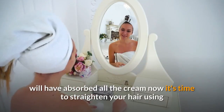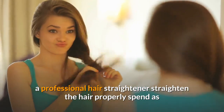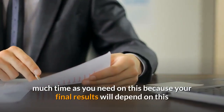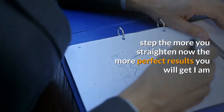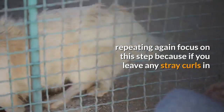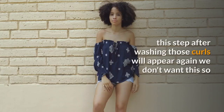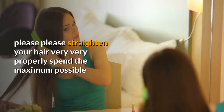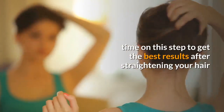After two hours, your hair will have absorbed all the cream. Now it's time to straighten your hair using a professional hair straightener. Straighten the hair properly and spend as much time as you need on this step, because your final results will depend on it. Focus carefully — if you leave any stray curls at this step, after washing those curls will appear again. So please straighten your hair very thoroughly.